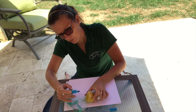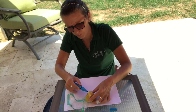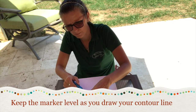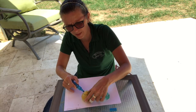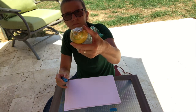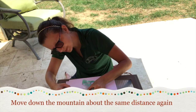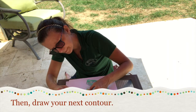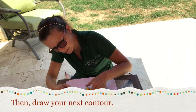Then I'm going to come down and draw a line on the side, all the way around, trying to keep my marker level so it's marking places of equal elevation. Then I'll work my way down further and draw another circle — another contour line.